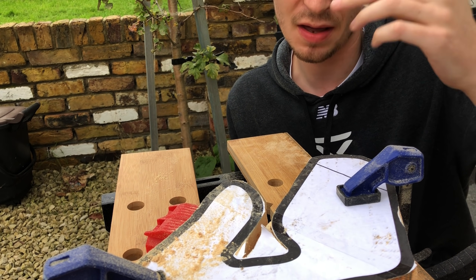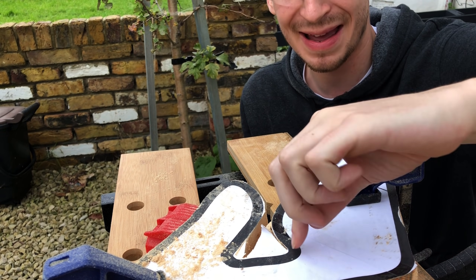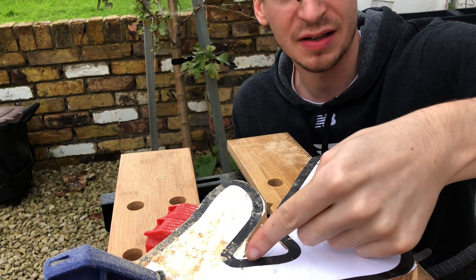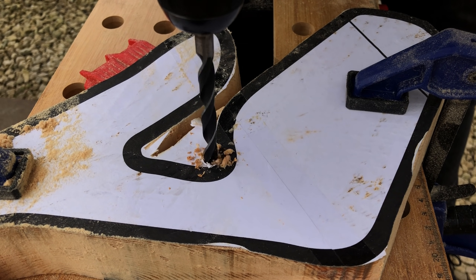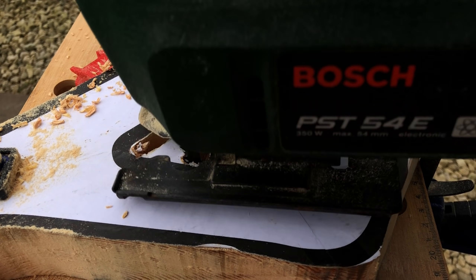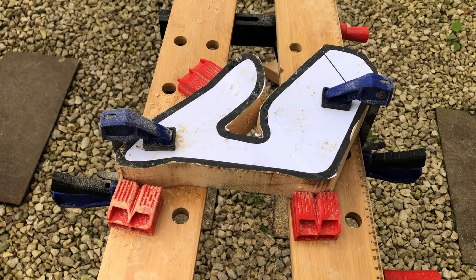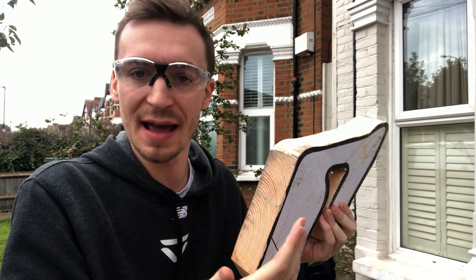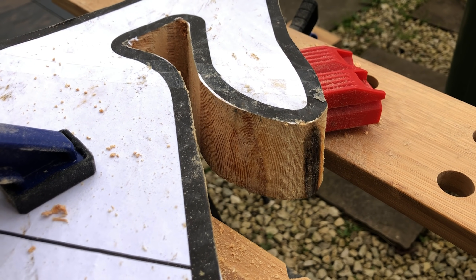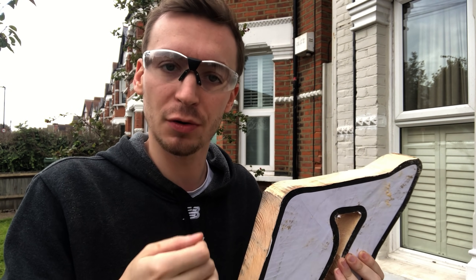The issue with jigsaws is it's hard to go around corners — especially when the blade needs to go in on itself. So I drilled two holes in the tight corners using a screwdriver, allowing me to put the blade down, rotate it, and get a clean edge. The outside of the trophy is now cut. I need to go around and sand the edges, especially where there are burn marks, then apply a finer grit and some lovely lacquer to make the wood color vibrant.